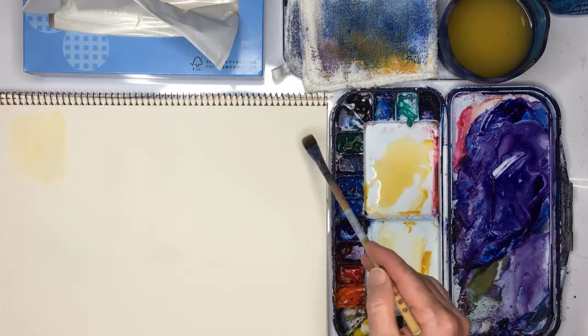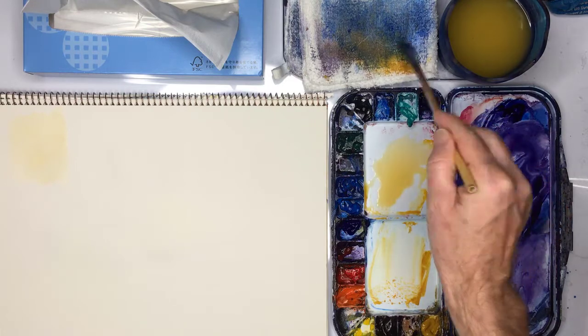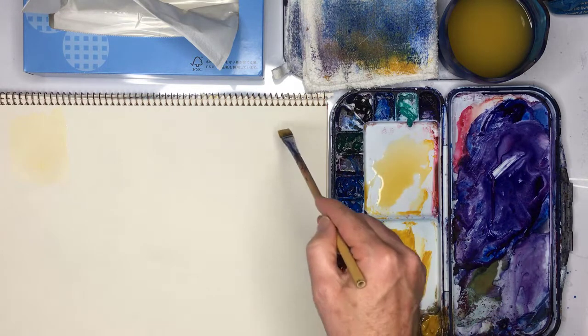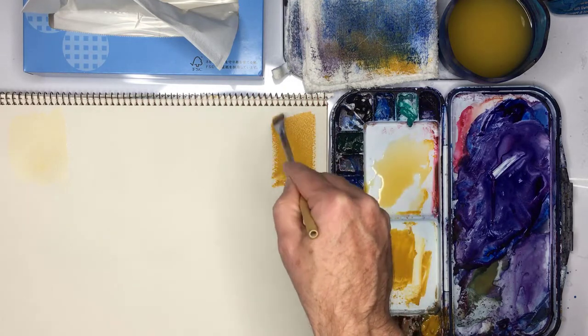Now we're going to do a super thick mix. I don't really need to clean my brush, but if I was doing a different coloured mix I would wash my brush and then dry it really well, because I'm going to make a thick mix now. See how thick this is — there is still water on the brush which will help, because with no water at all it would be really difficult to paint with, like painting with butter. I'm getting this dry brush effect because there's so little water on the brush.